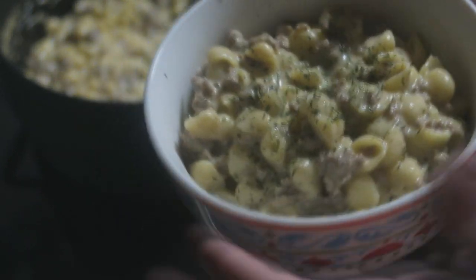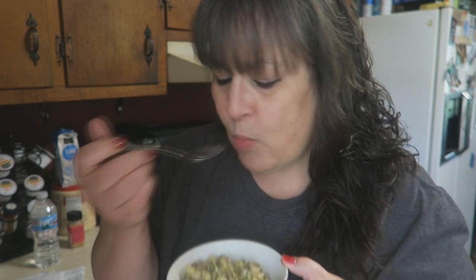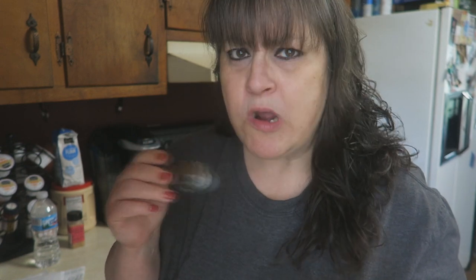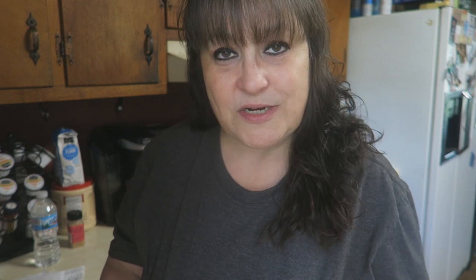Look at that, guys. Let's eat! Look how pretty that is — nice and beautiful, delicious and hot. It is really good. What I really like about it is when you add the beef stock after the hamburger is cooked and bring it back up to a boil, it breaks the ground chuck up into smaller pieces and makes it more tender.